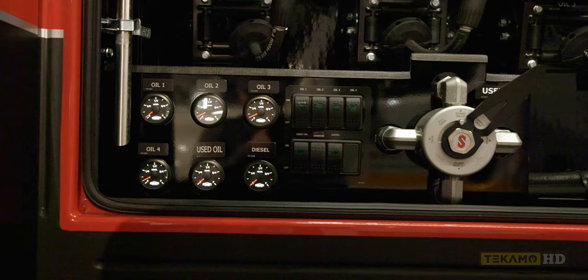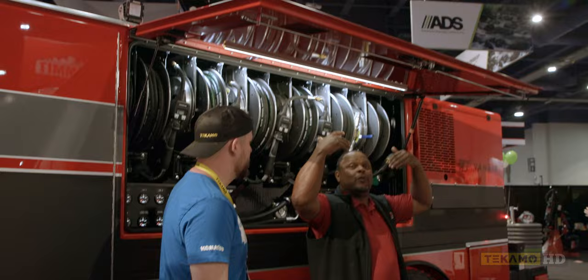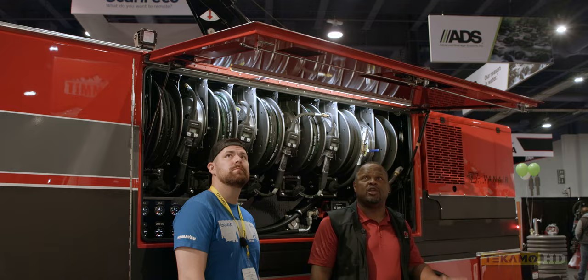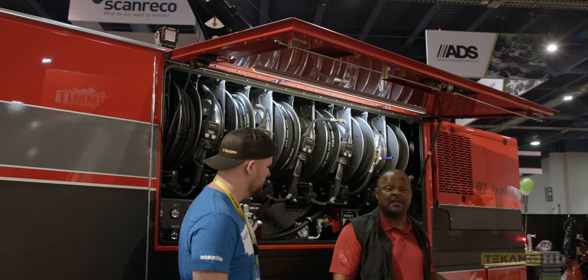Here's another nice feature that a lot of guys don't know we can spec out on virtually any of our service bodies. Anytime we have a horizontal compartment, we can have it opening like this — top-opening. You just have to ask for it, but on a hot day this might be the difference between remaining functional and becoming overheated and dehydrated.